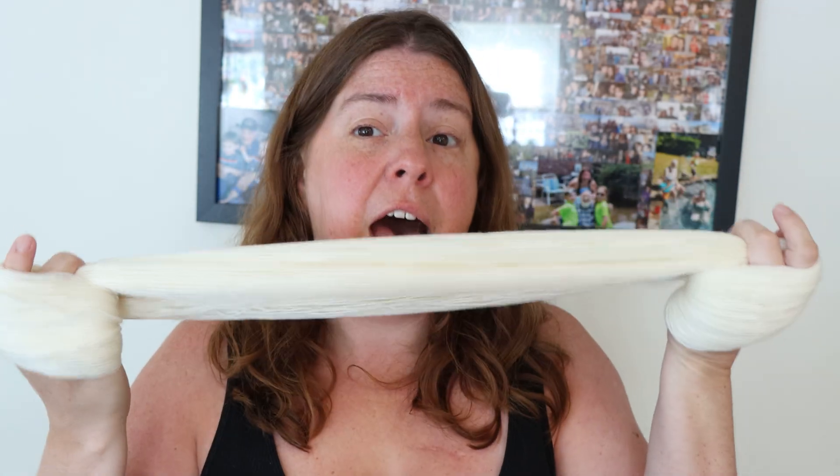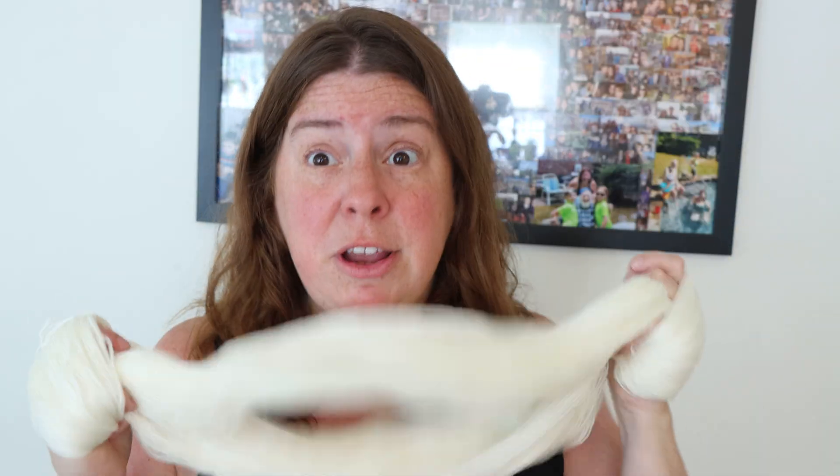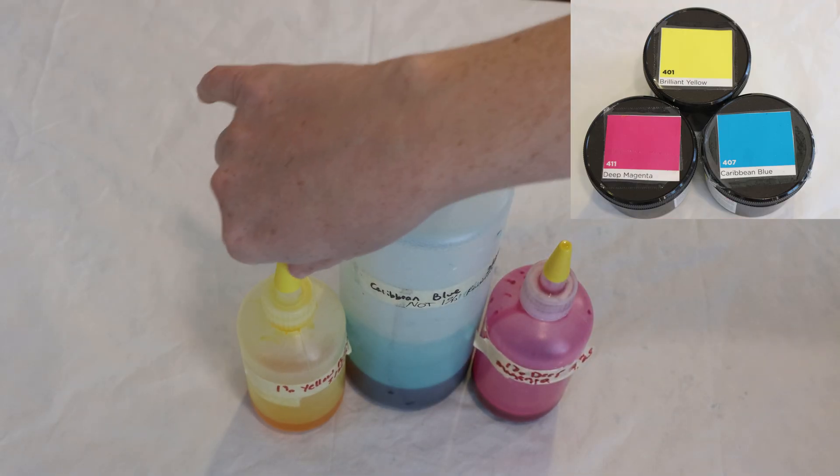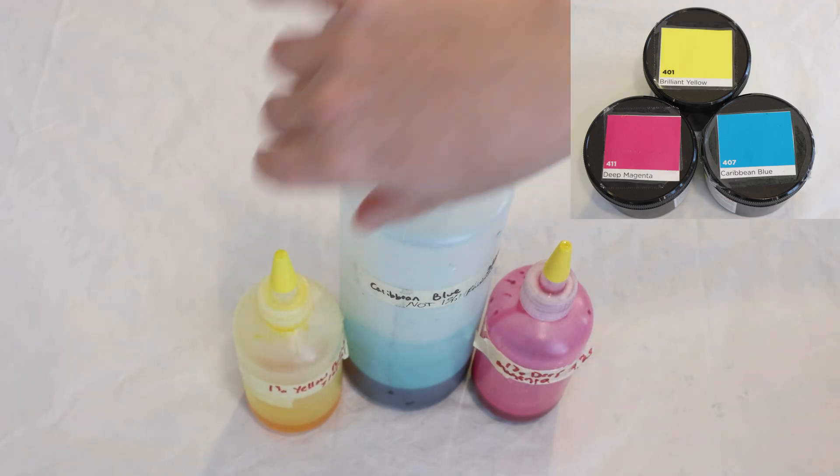Before we look at the colors — I'm planning on starting with some primaries and maybe mixing some secondaries with that — I need to go ahead and pre-soak the yarn. So I'm going to soak this in just some plain tap water with no acid for at least 30 minutes, just so the yarn is nice and wet. For our dye colors today, I'm going to start with three primaries: Dharma Acid Dyes Deep Magenta, Caribbean Blue, and Brilliant Yellow.